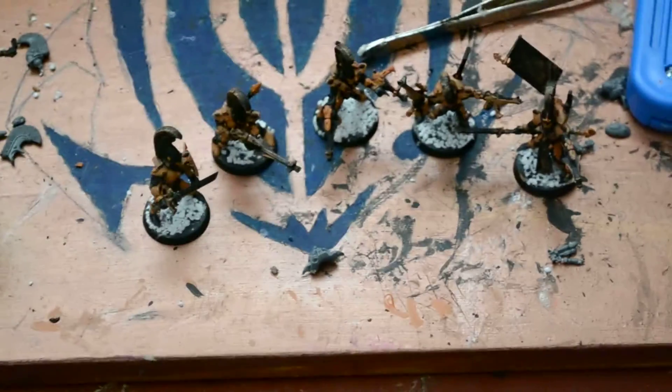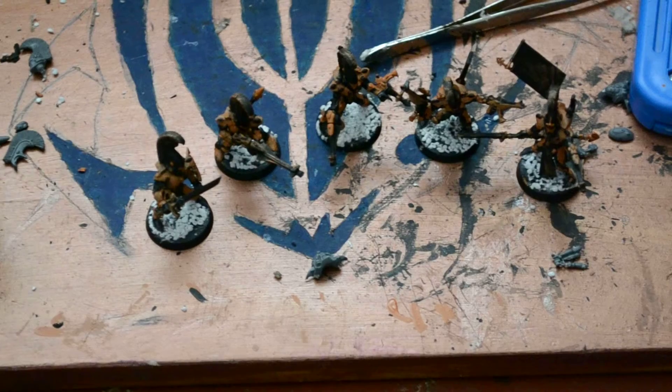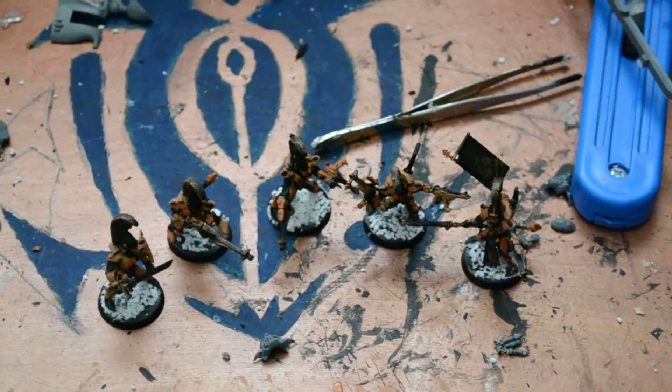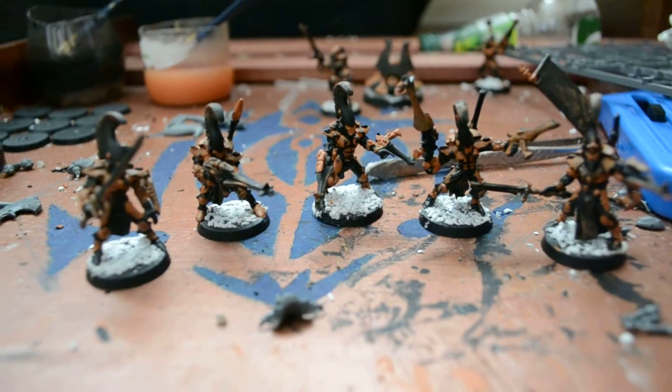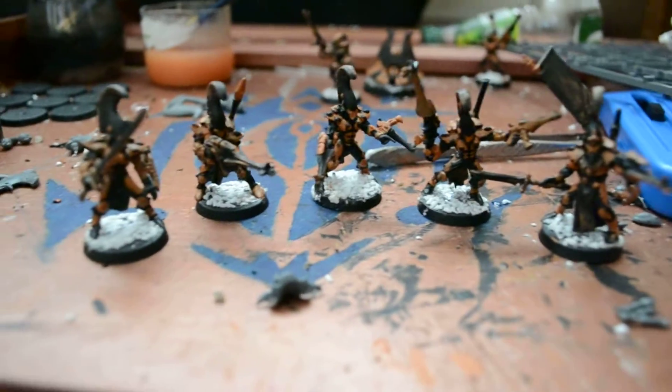My next ones are gonna be my Guardians. I'll update you once I've built them. At the back you can see my heavy weapons platform with two of the guardians already, but I'll get back onto that later.